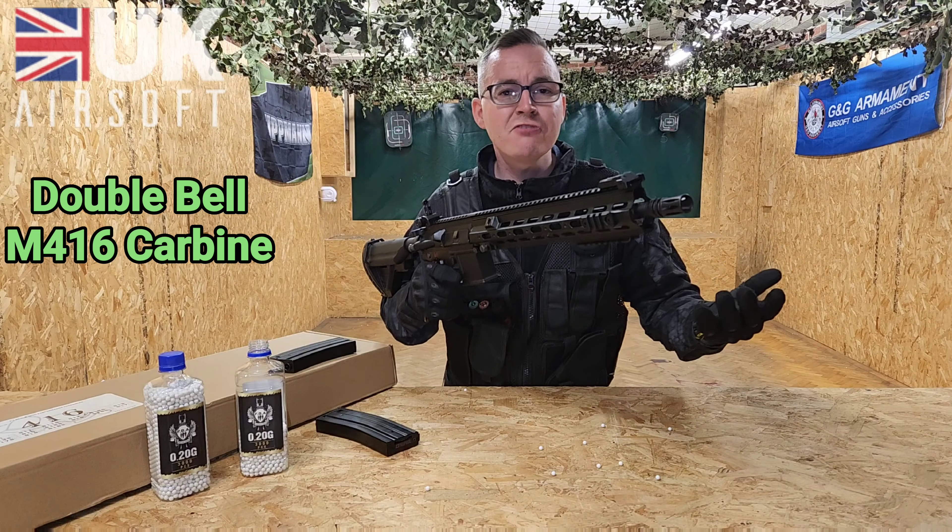So to load your magazine — first of all you're going to want to get some quality BBs. Here today we've got some from Flashbang Airsoft and these are 0.2 gram. Your magazine has a little hatch you just need to pull back and tip your BBs in.